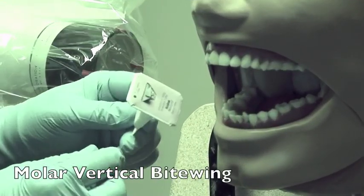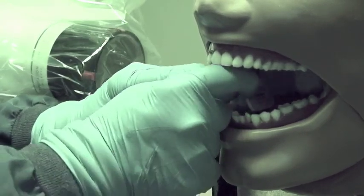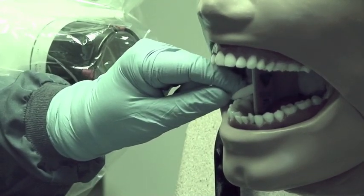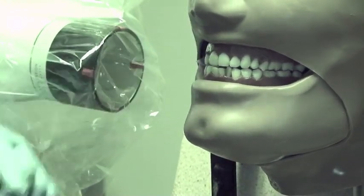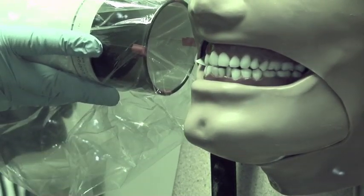To see the molar view again, we're going to look at how many molars we have — we have three. So we start at the distal of the last molar to get that two to three millimeters of bone, then have the person bite down. You would be aiming between the third and second molar, then check your occlusal plane.